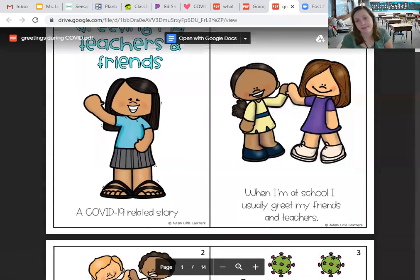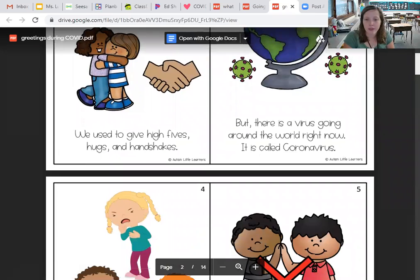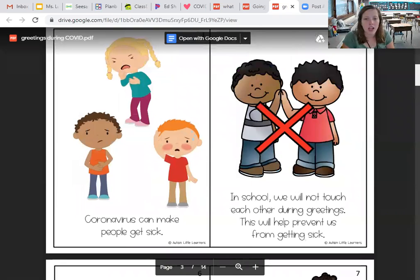This year we have to change it. We used to give high fives, hugs, and handshakes, but there's a virus going around the world right now. It's called coronavirus, which we should know all about because we read it last week. Coronavirus can make people get sick.